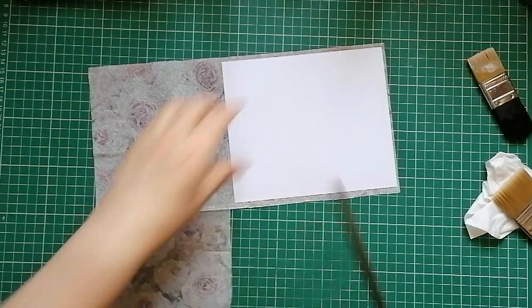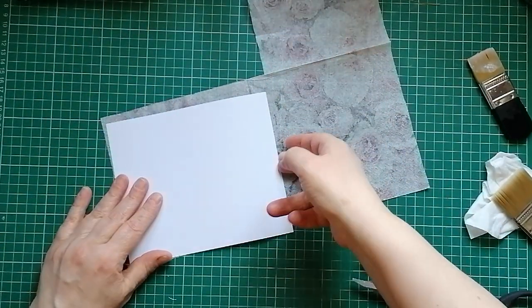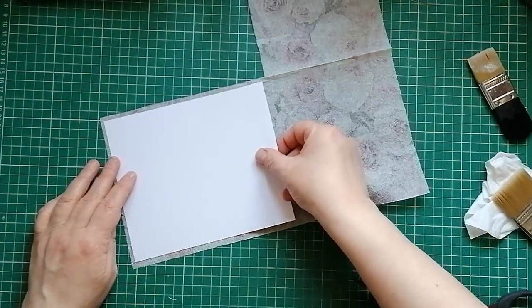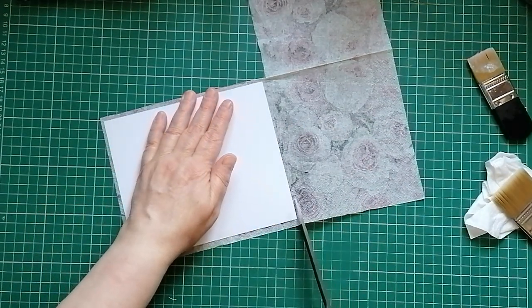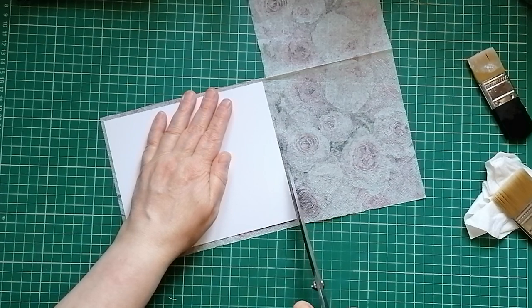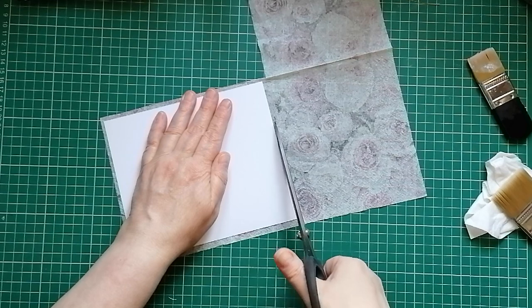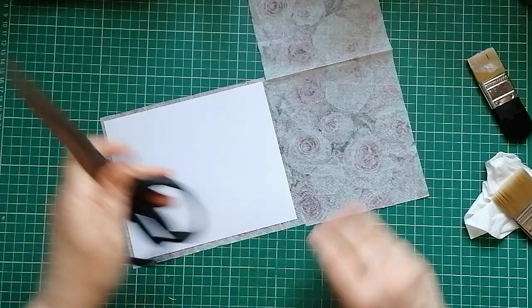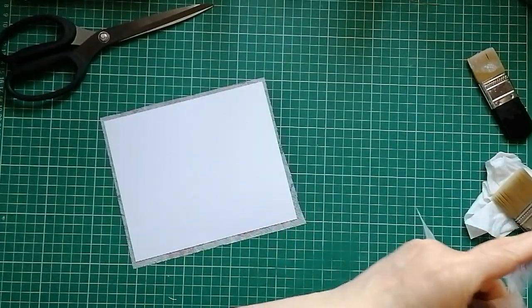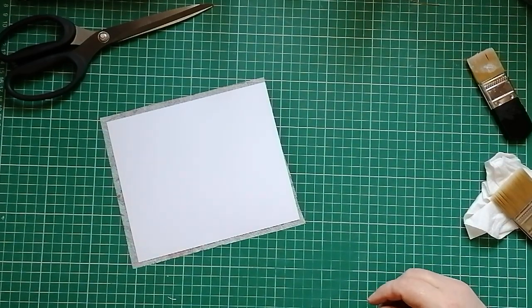I'm just going to cut this napkin down. I'm going to use the decoupage method that I learned from Fiona — Miss Painterlot. It made me want to decoupage again. I never really had a good relationship with decoupage; I used to get an awful sticky mess and rip my napkin. But with this method that Fiona uses, I don't seem to rip my napkin, so I love it.